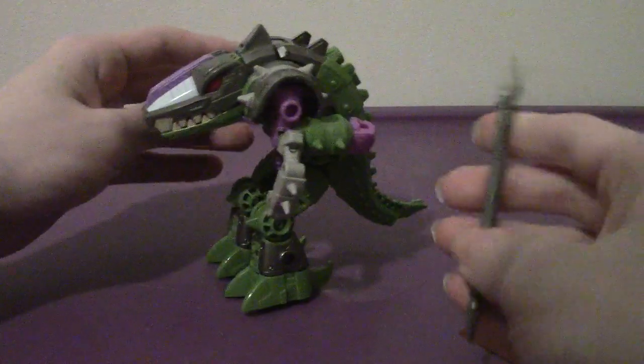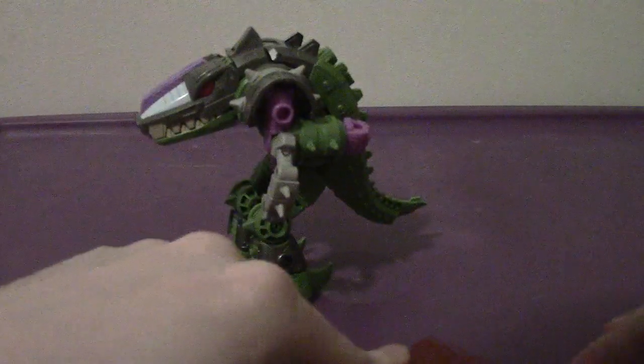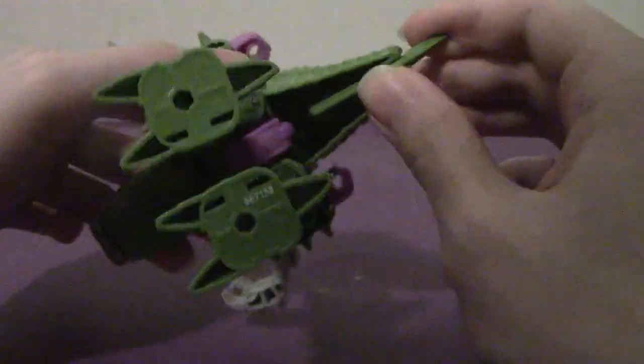His main accessories that he comes with is this giant spear. Typical with Earthrise, he also comes with this tech spec decoder, and a sword thing that's actually part of the tail for robot mode.